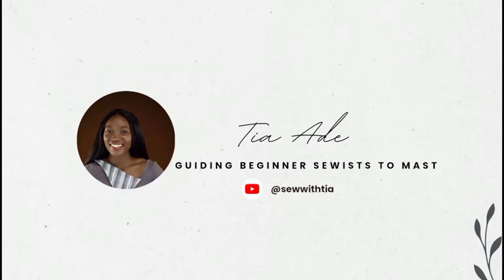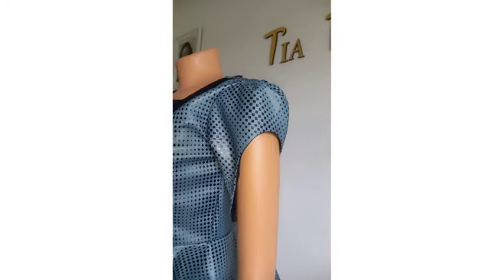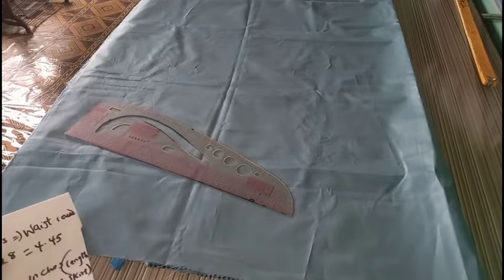Hey fam, today I'm going to be showing you how to make a beautiful circle dress with a stylish sleeve. My name is Justina and you're welcome to my channel. This is what the sleeve is looking like — it's a really beautiful sleeve and we are going to be making use of a shoulder dart to achieve this.